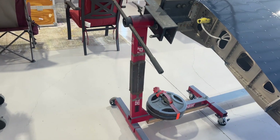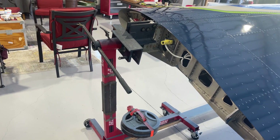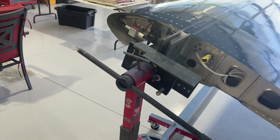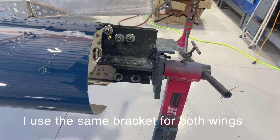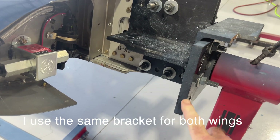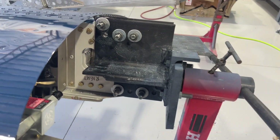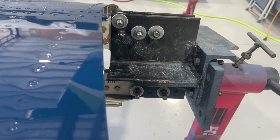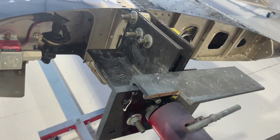It's supposedly rated to a thousand pounds and it works pretty well. I'll show you the bracket I had to create. This piece right here comes with the engine stand — from here back is all part of the engine stand. This is a heavy piece of 5/16 angle.